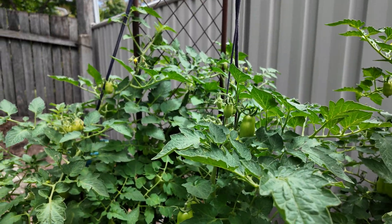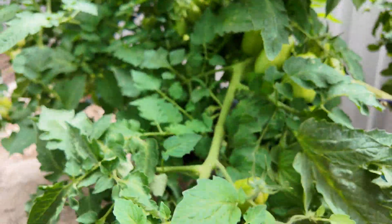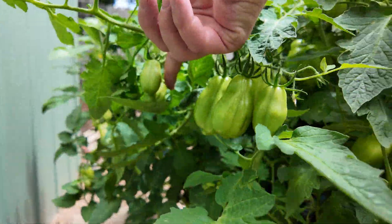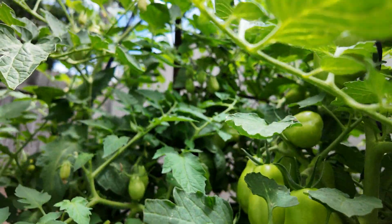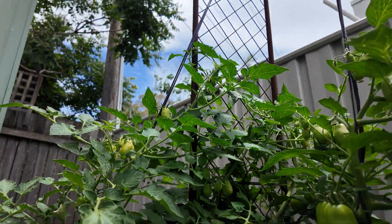Look, these Romas are just hanging off. The poor things need to be strung up a little bit better, but there's just so many tomatoes in here. It is just a hive of tomatoes.